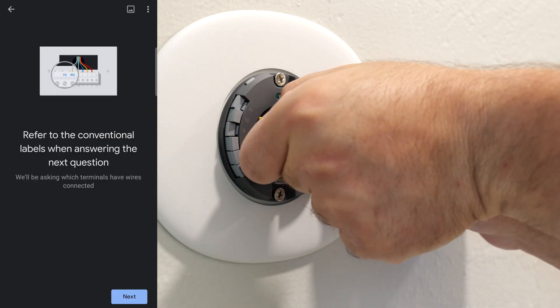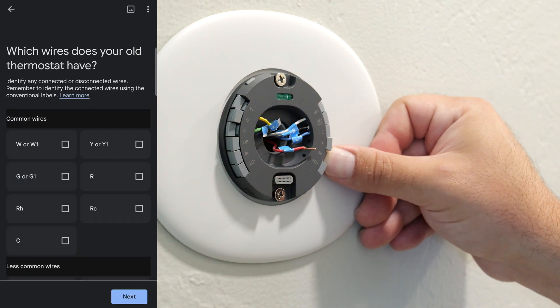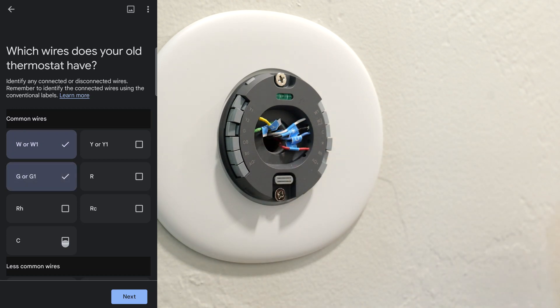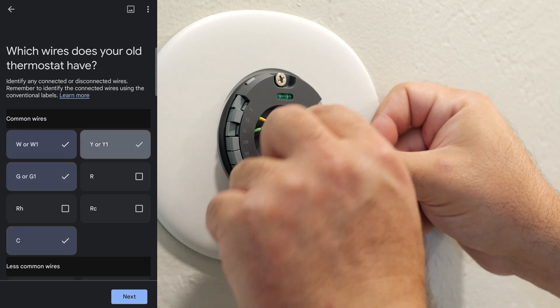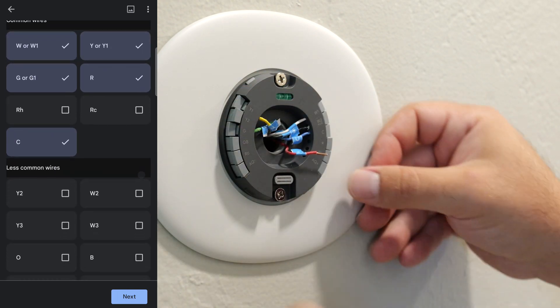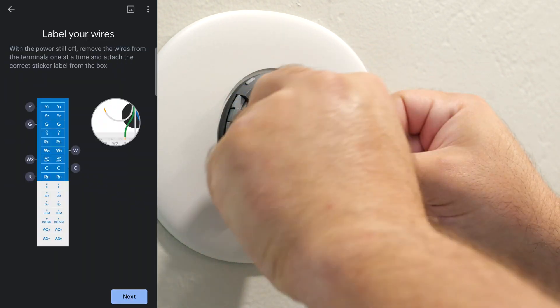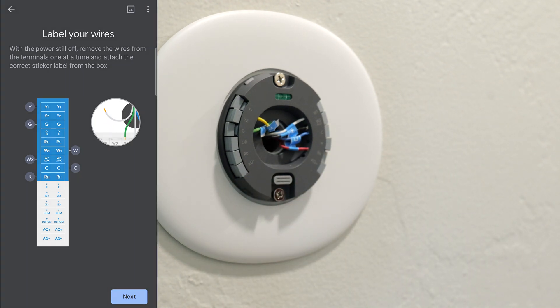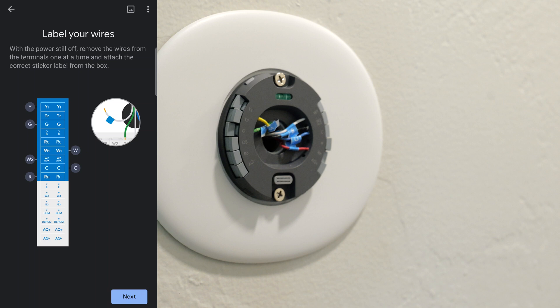So to put the wires in, you basically just push this in. That's about how much wire you need exposed. You pop that in and then you're good to go. And to take it out, you push that in and it comes out. So pop that in, pop that in and you're good to go. Now I'm going to go turn on the power and we'll continue from there.